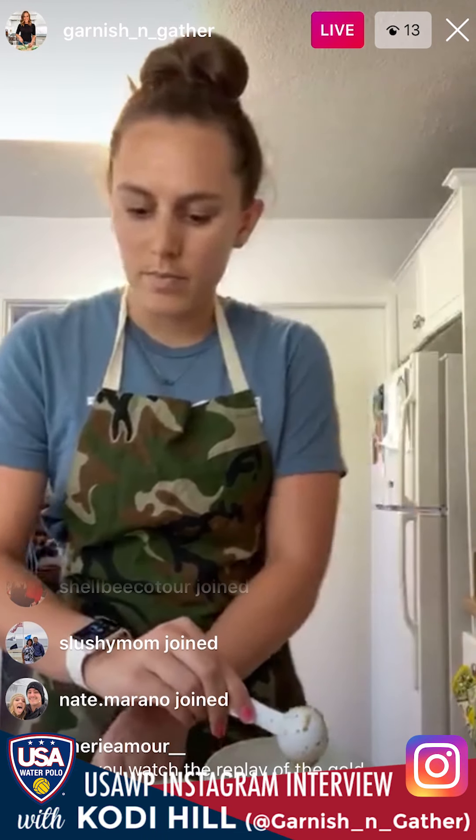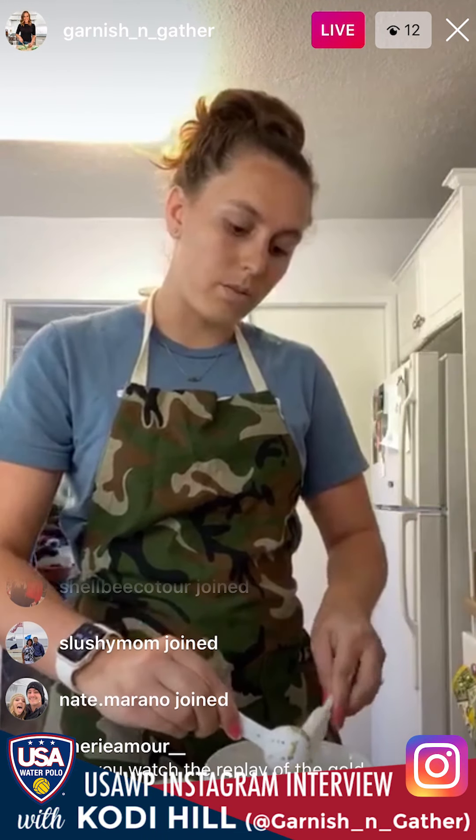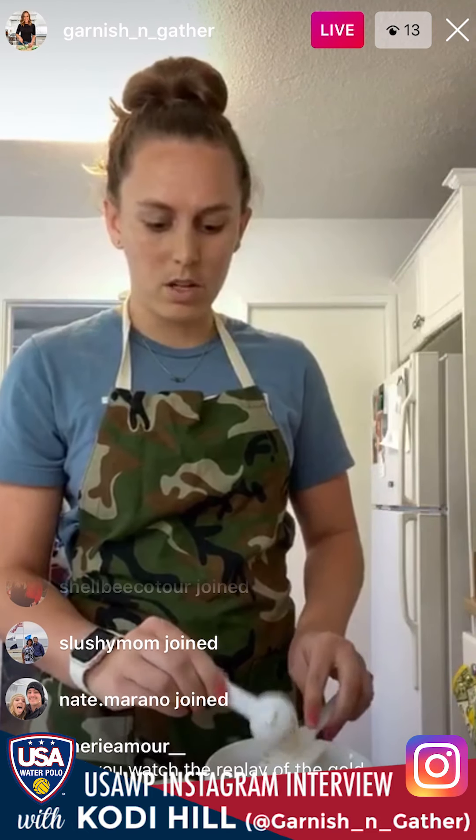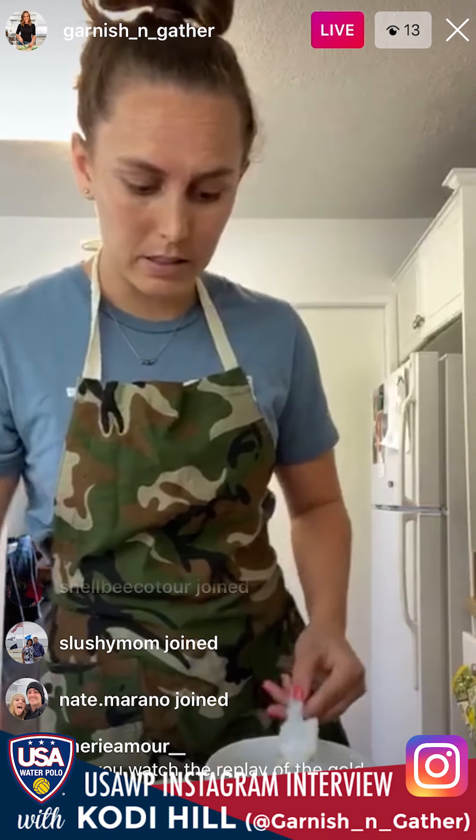I also use this salad dressing for regular salads — on any kind of mixed greens or spinach it's really, really good. I'm going to post it in a separate recipe soon, just haven't gotten to it yet, but now you have a little sneak peek of it.